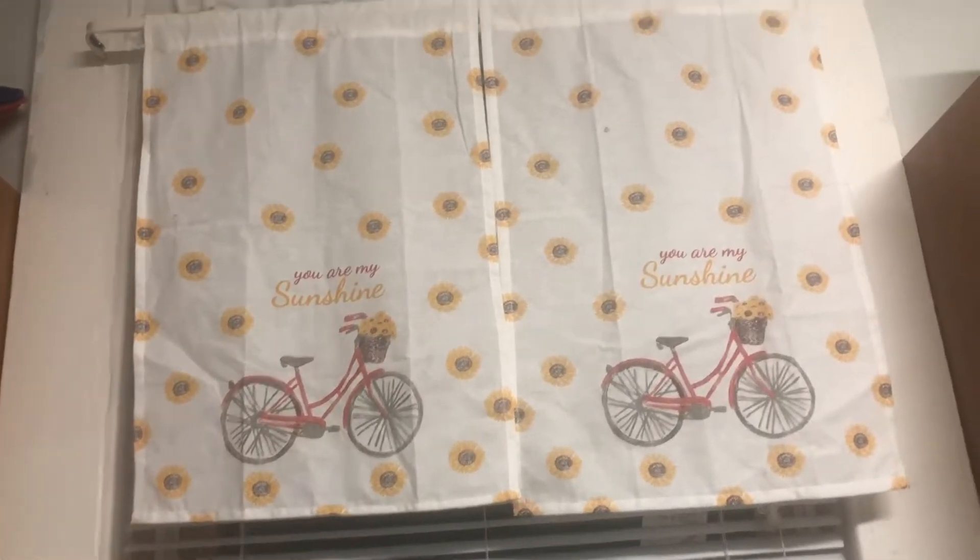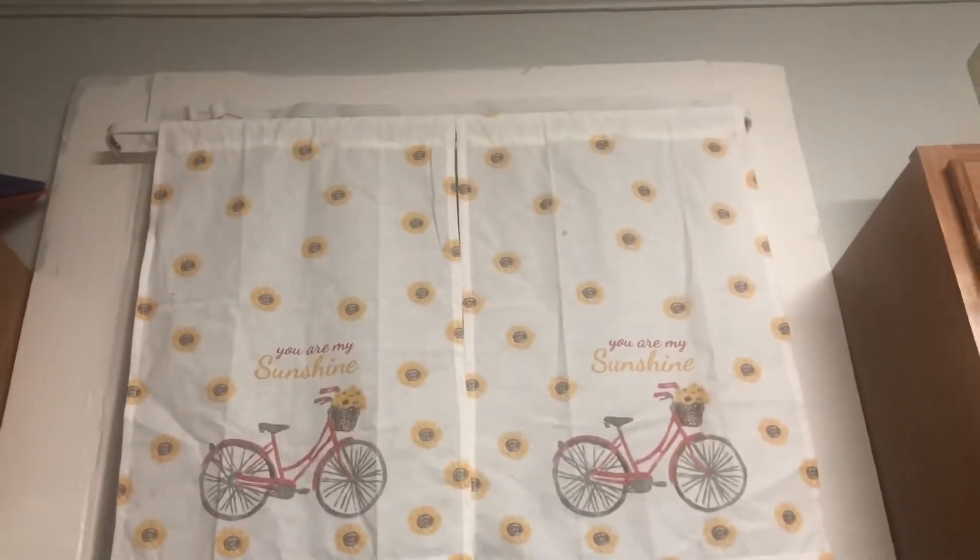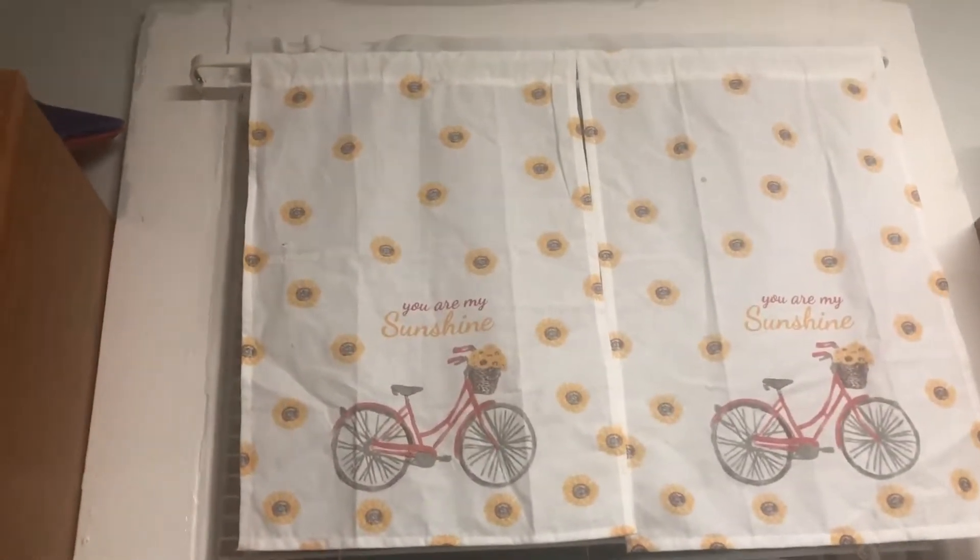These are actually dish towels that I picked up at Dollar Tree, and I just used hot glue to put the rod pockets in. And voila, you've got kitchen curtains. That's so beautiful.